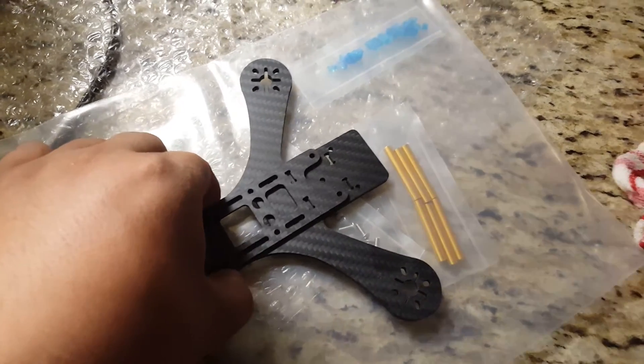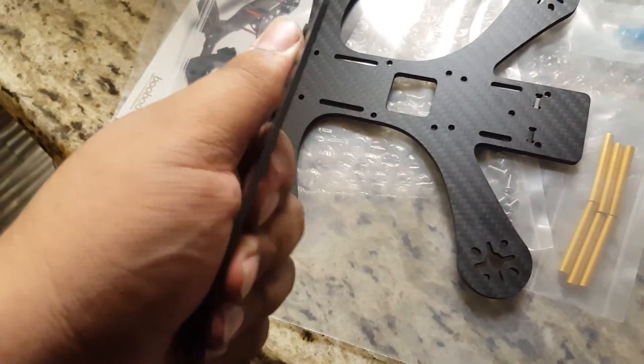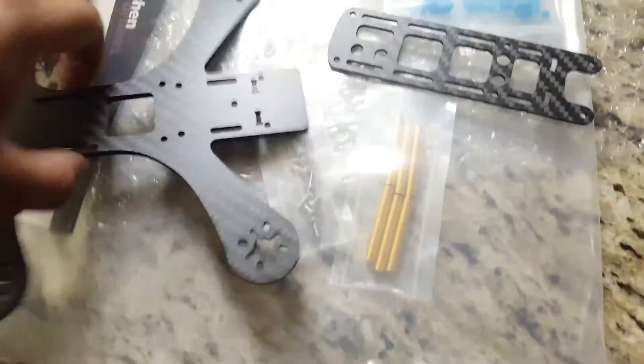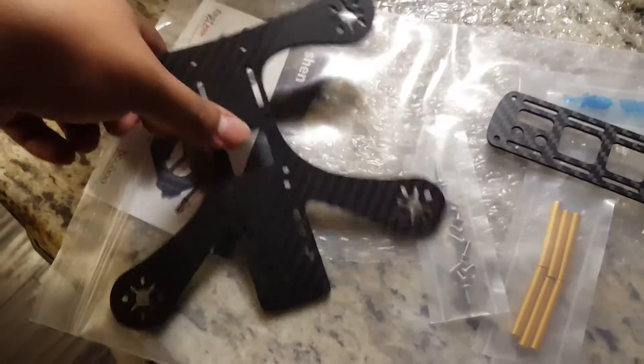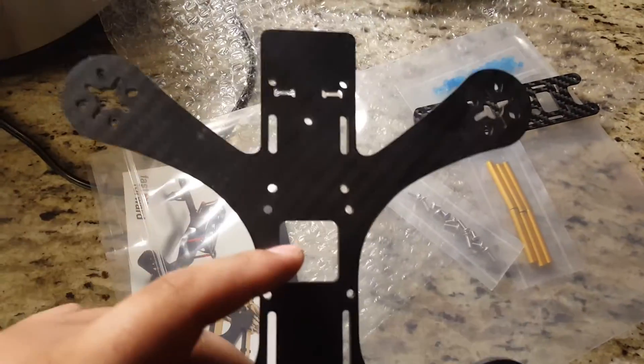Andy Shen killed it. We'll see how durable this design is. This is thicker than the normal version, and this one doesn't even flex at all. I mean, I'm a pretty big dude, but this looks fucking beefy. I'm really excited.